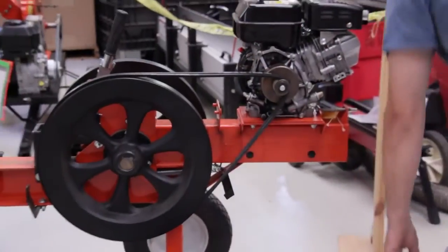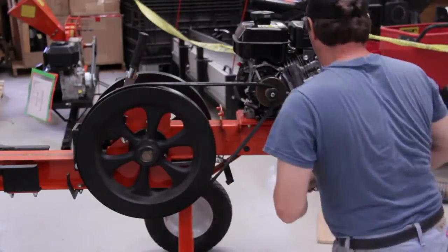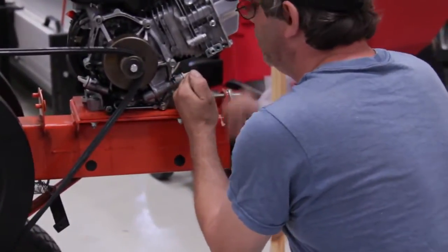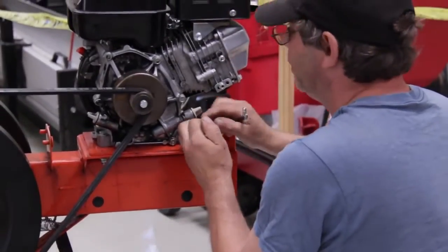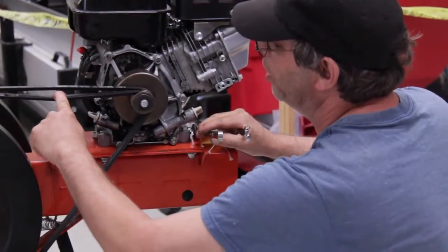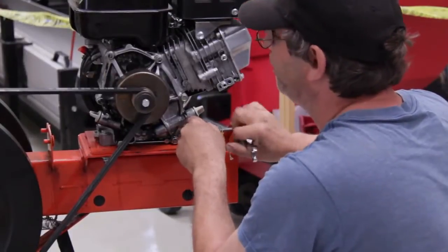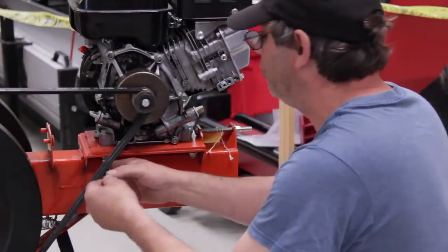Now we're going to tighten it back up. To check the correct belt tension, just take your finger — if you can put your finger underneath, it should have some flex to it, about a half an inch. Then you lock your engine bolt stack down.